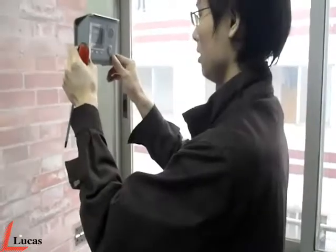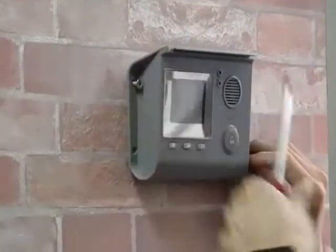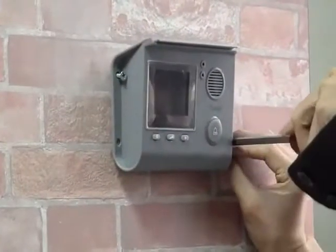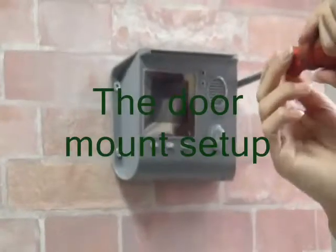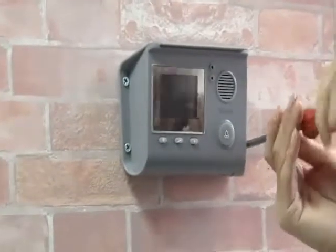The wall or door mount setup with the screws provided. This setup is ideal for any entrance, empty corridor, or security passage.